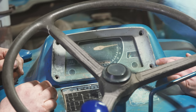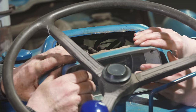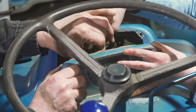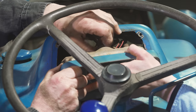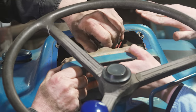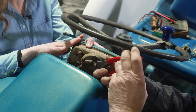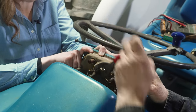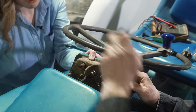Four screws hold your dash in place. Once you've taken them out you can pry the dash out. We're choosing to replace our dash because it's a little cloudy — we like to see our gauges better — and we're also going to replace the wiring harness. So we're cutting and pulling all of it off because we're replacing it. If you were only replacing your dash and keeping the wiring harness you could go slower and replace things one at a time rather than the 'hack it all off' method we're using.